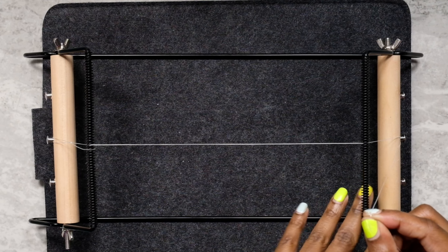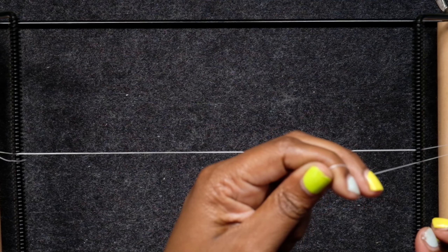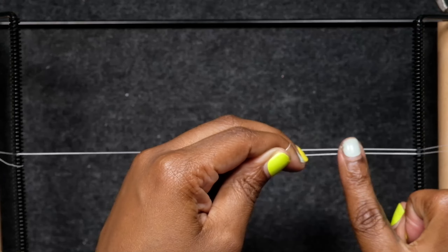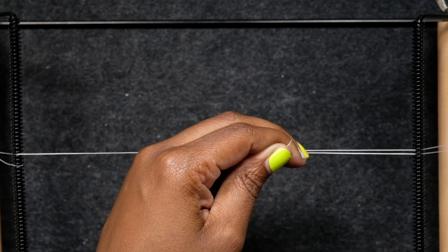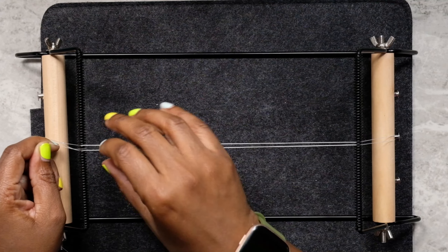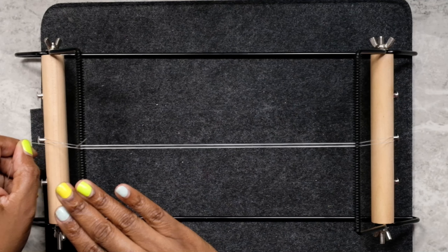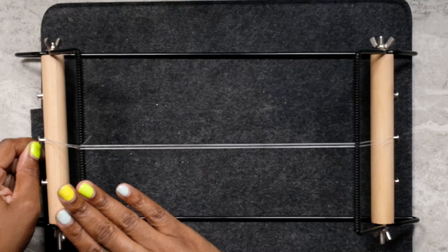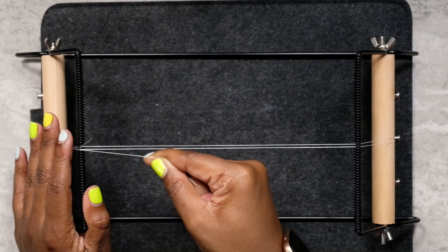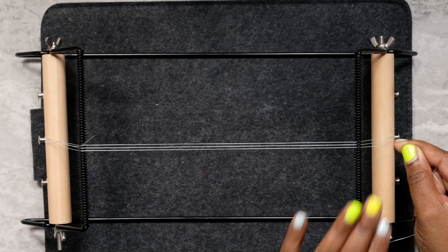Now we're free to start going back across. When we do that, pay attention to where you're putting your wefts. I'm making sure I'm putting it in the next one over so that it lays just like this — you see this nice little space here, that's what you want. So now we're going to go across making sure we're in the next space over. Try your best to keep it consistent; if you can't, it's okay. Then we're going to wrap it around this post and go back and forth, and I like to organize my wefts ahead of time.